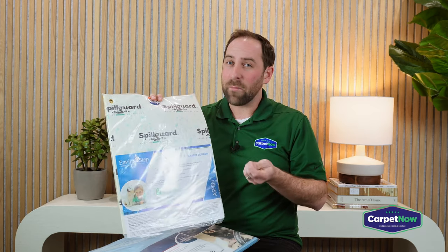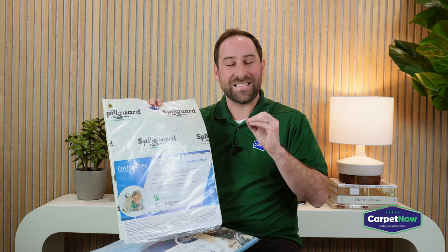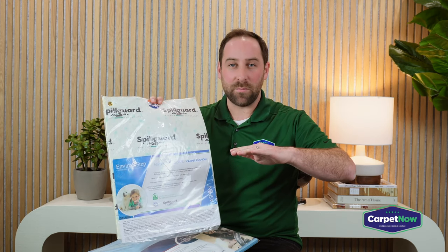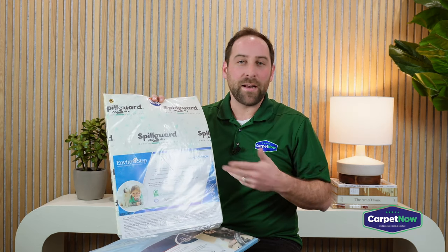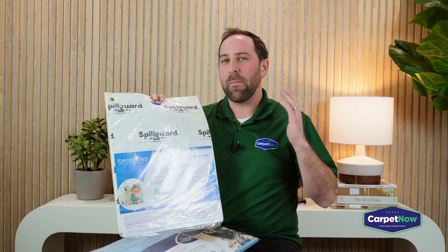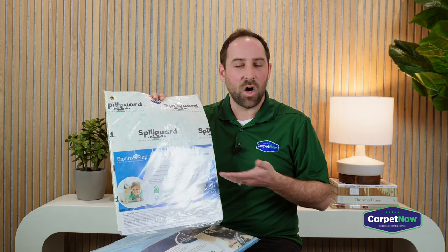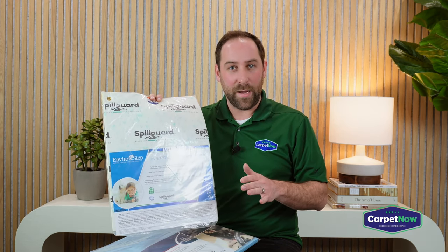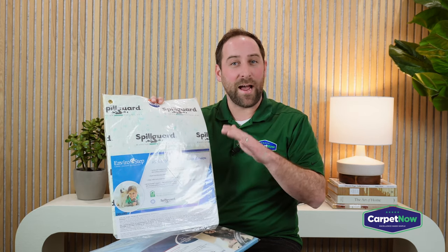If you have a standard pad with no moisture barrier, it's going to soak up whatever that liquid is and retain it. The problem is that when you go to clean a carpet, if the padding underneath does not have a moisture barrier, you can professionally clean that carpet many times over, but if the stain is still in the pad it will wick back up into the carpet and keep coming back. Customers will call us and say they moved into a house and three weeks later had stains all over the place — the previous owner had a standard pad, the stains were cleaned from the carpet but remained in the padding.